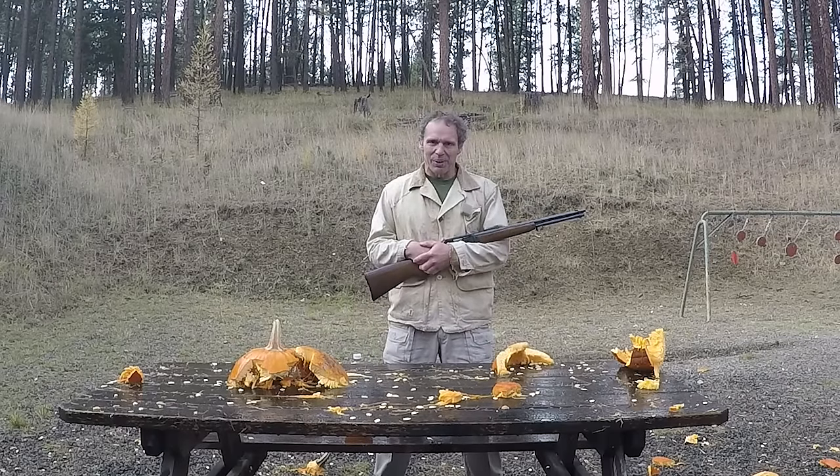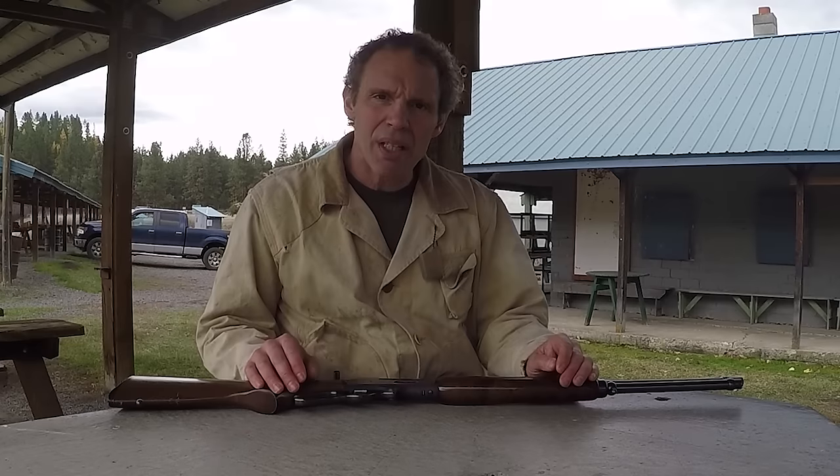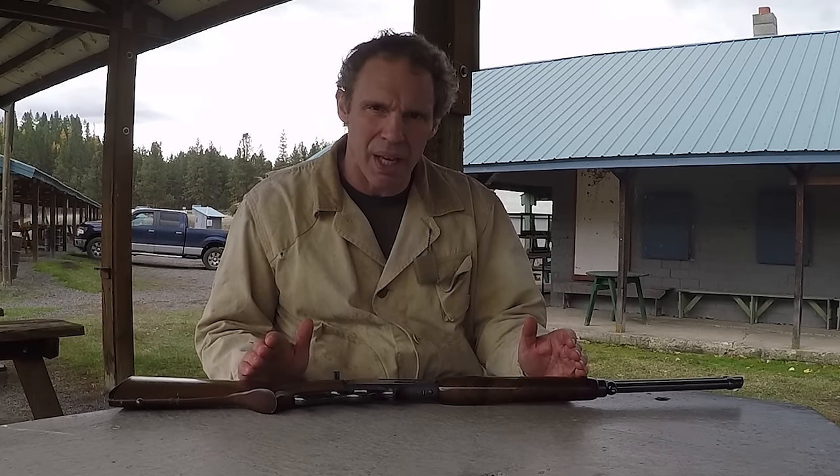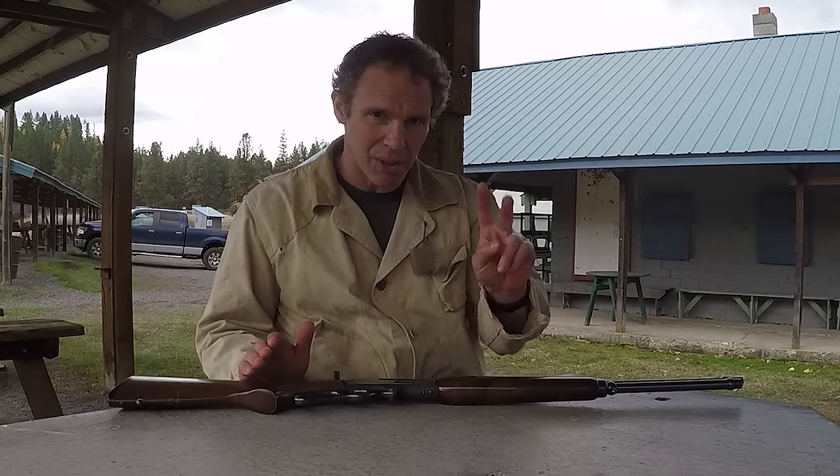But now let's get serious about shooting this rifle. When I say a .30-30 is greatly underestimated, I could bore you for an hour with anecdotes to make my point. But let me tell you just two.